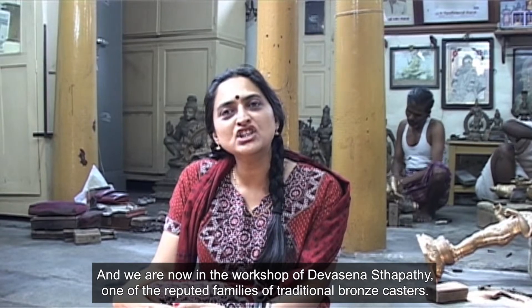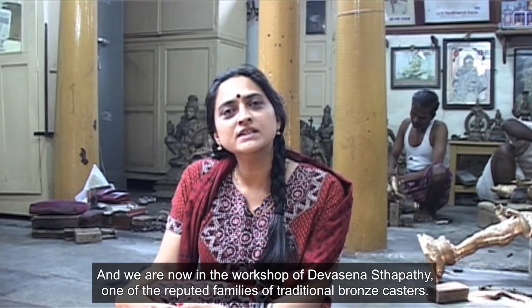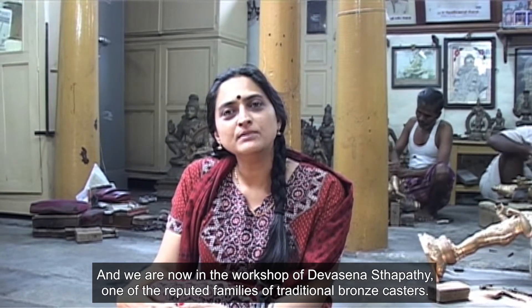We are now in the workshop of Deva Sena's Thapateef, one of the reputed families of traditional bronze casters.